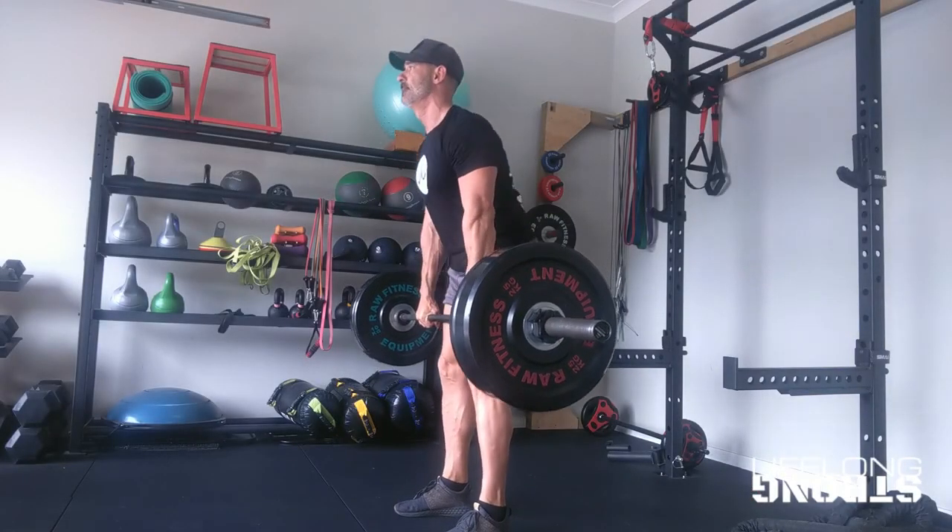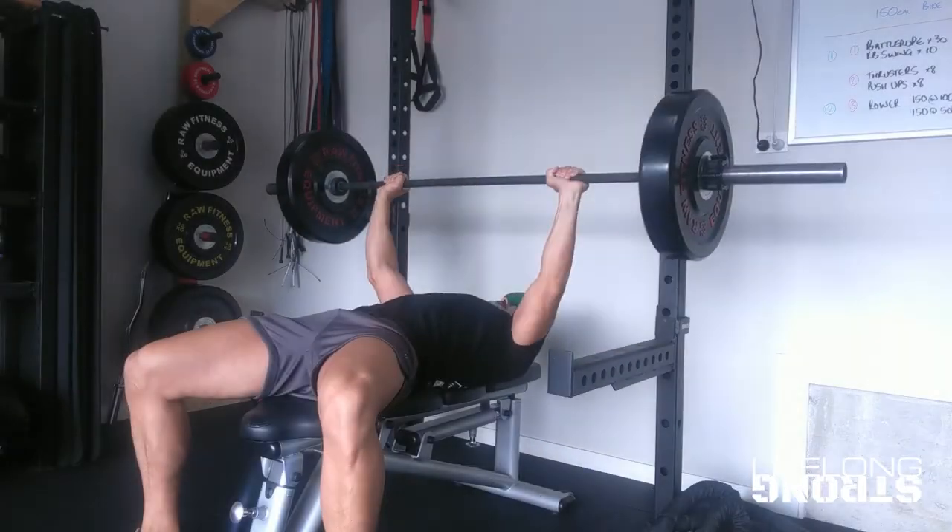With this setup you've now got the ability to do the three big lifts — the squat, the deadlift, and the bench press — as well as a heap of other accessory lifts. In a couple of future videos I'm going to show you some things you might want to add to your gym later on, but today is really just about getting started. Thanks so much for watching — if you liked the video please leave a like, subscribe, and turn on notifications so you can see my future content.